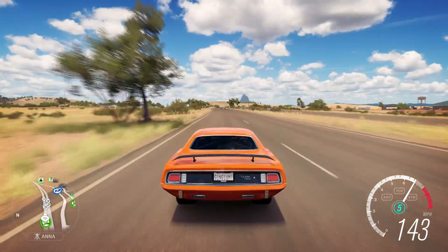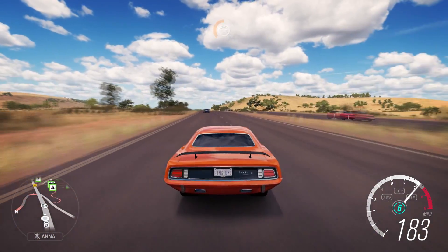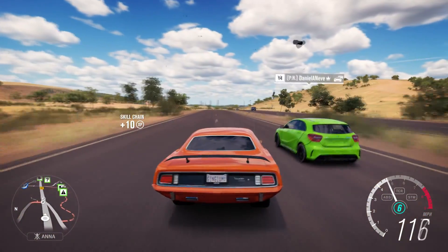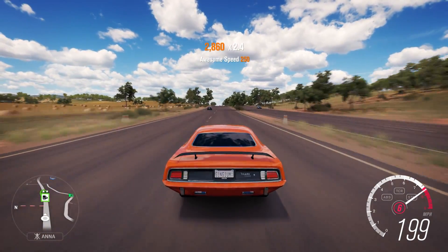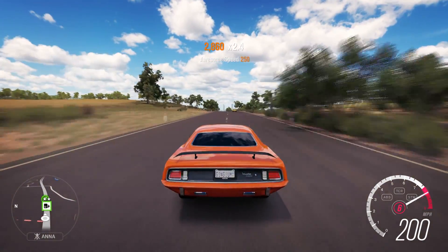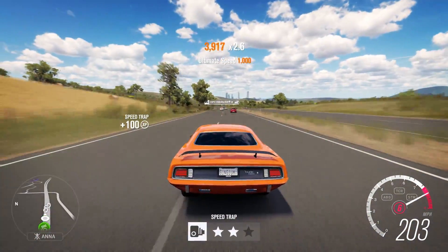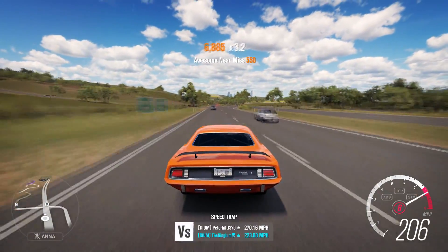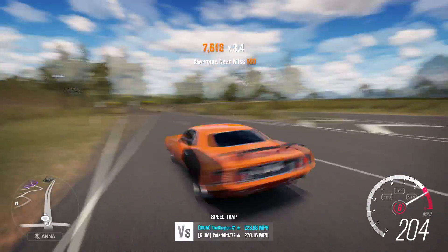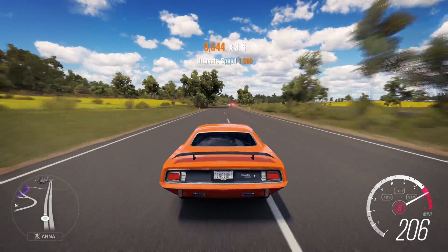Beautiful. There's not much of a supercharger whine but that's okay. Now the street in my Cuda going — 197, 198, 199, 200 mph in the Cuda! Only 700 horsepower, which I shouldn't say 'only,' but it's pretty good. I'm actually running out of gearing too — if I made the gearing longer I could go 220 easily.